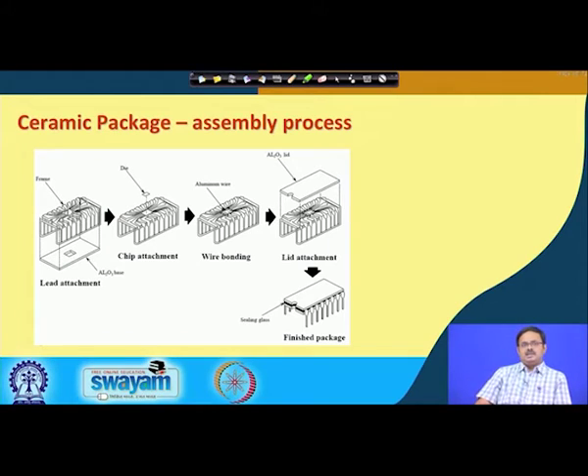If you look at a ceramic package, let us spend a few minutes on this assembly process slide — we will see a similar one for plastic packages as well. The first thing you see is the lead frame, where different leads branch out from a central area where the die or silicon chip will sit. This sits on a base of aluminum oxide (Al₂O₃), which is the ceramic. The die is then connected using a eutectic solder of gold and silicon as the bonding material.